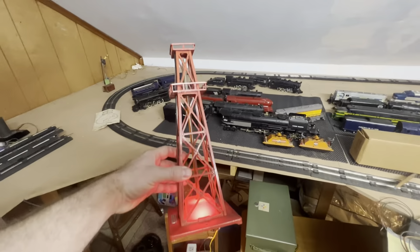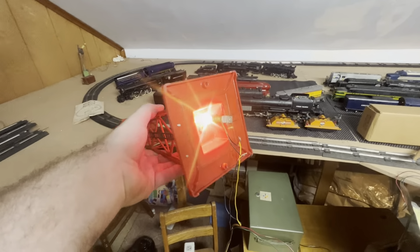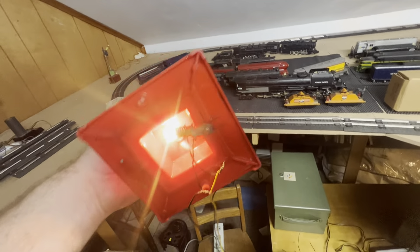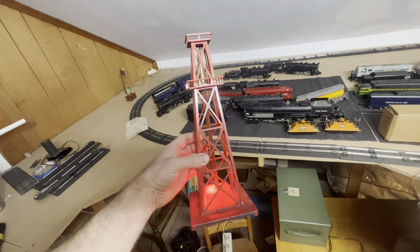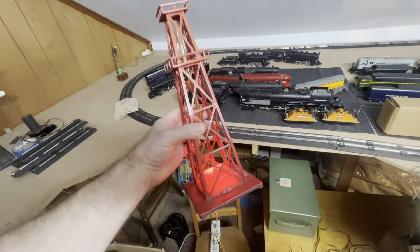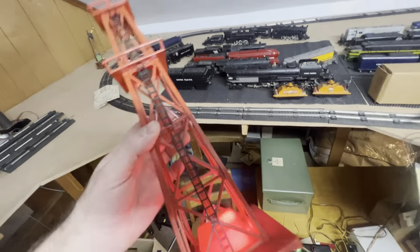Maybe not, I don't know. It's dusty, but it's all there, or I assume it's all there. It doesn't look like anything's chipped or broken. Again, dusty, but we're not going to clean it up.